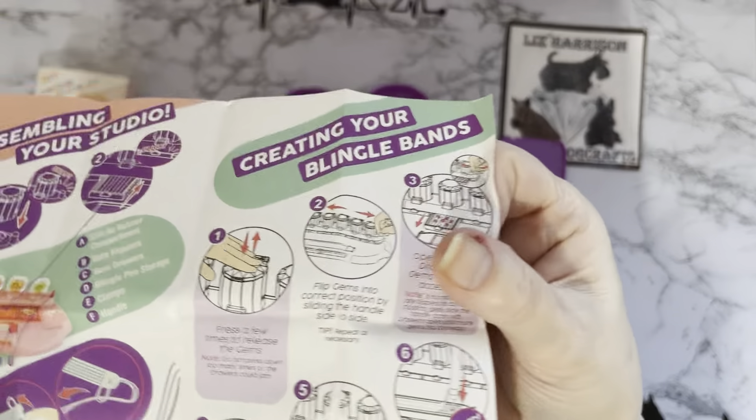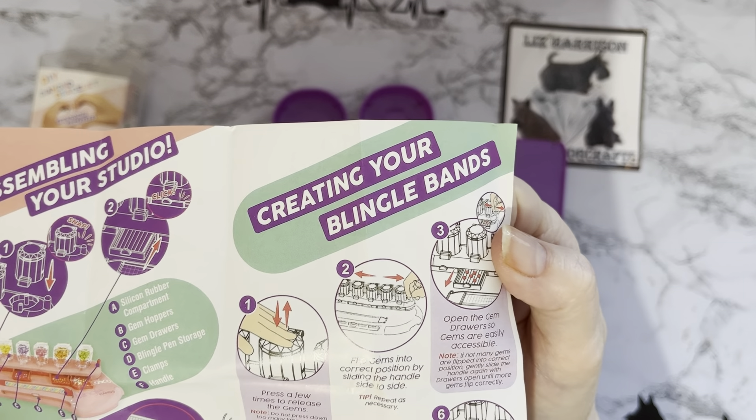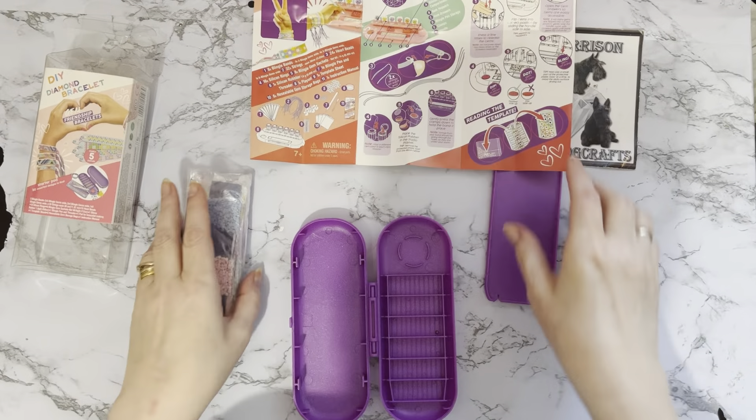They're called Blingle Bands — that's a new name I've not heard before. Let's do a brilliant Blingle Band! This looks really good. For a present I think this is amazing, and quite a lot of people do friendship bracelets. We've got a little key code as well.